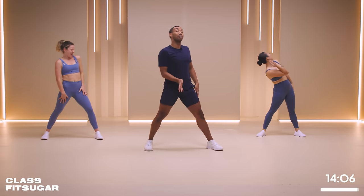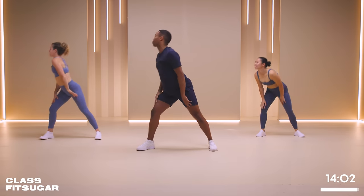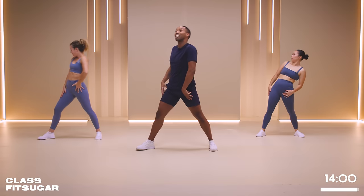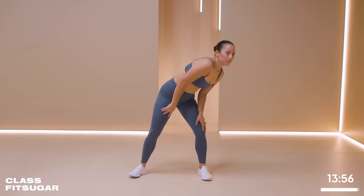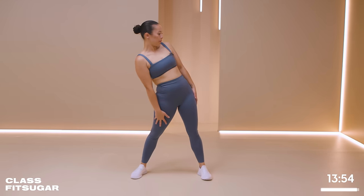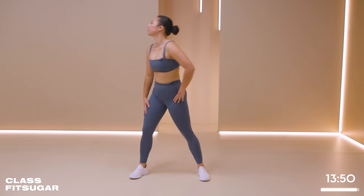So this workout is giving a little bit more mobility, more so than strength or super high intensity, so it's great if you're just warming up and getting into a heavier workout. All right, one more time.